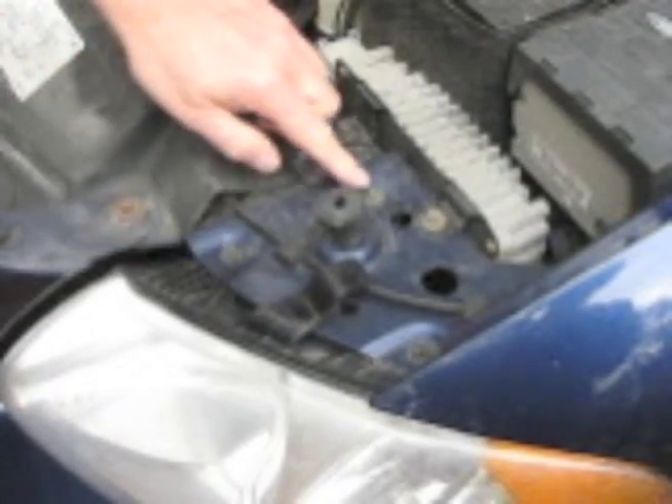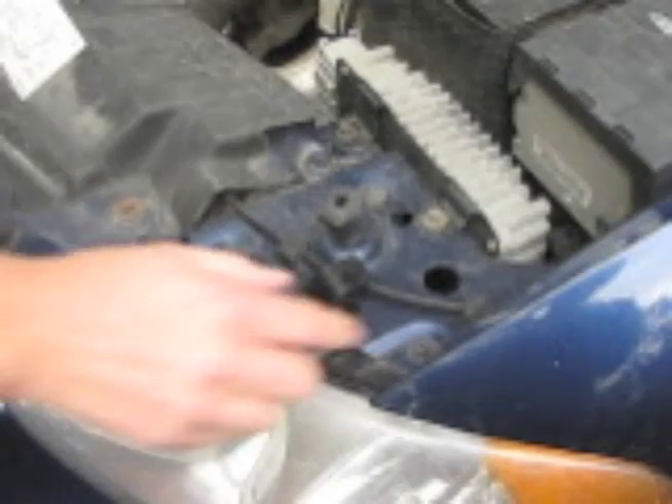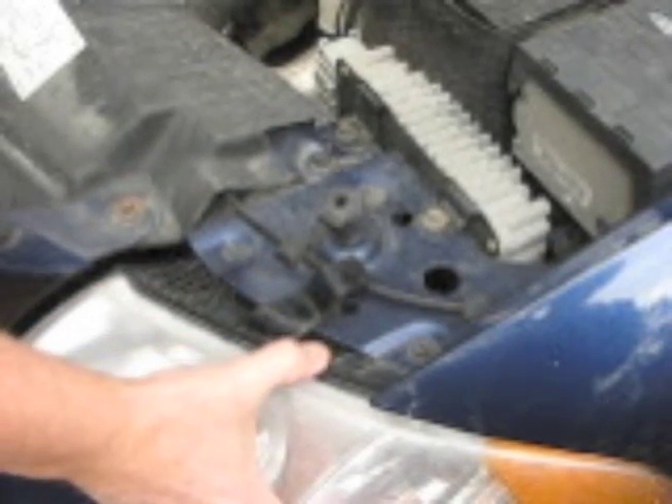First we're going to remove these three screws that attach the headlight assembly to the vehicle. Once we loosen these screws we'll be able to remove the headlight assembly so that we'll have access to the lamp socket. I'm going to use a socket wrench because sometimes these are a little bit stiff and hard to get with a screwdriver. I'm using an 8mm socket wrench.